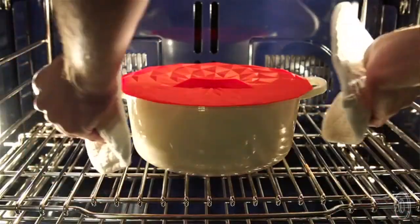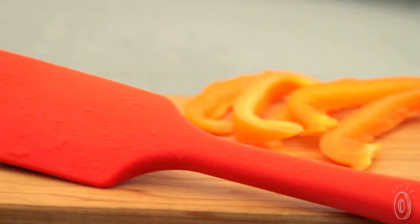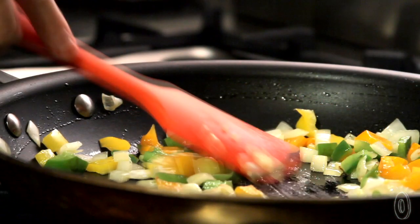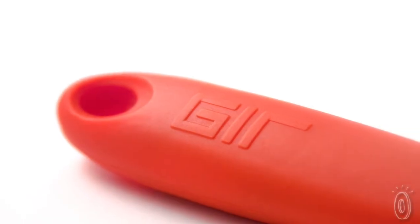Their tools are all dishwasher safe, heat resistant, and designed with the cook in mind. Their spatulas are made with solid unibody construction, meaning there are no joints where pieces can separate, and there's nowhere for food to get stuck or bacteria to grow. Inside the tool, a glass-filled nylon core adds strength while giving the spatulas a quick cooling handle.